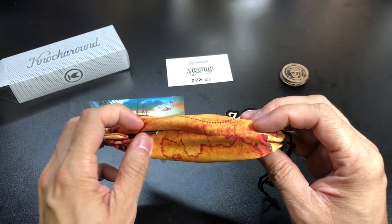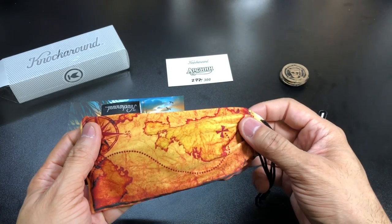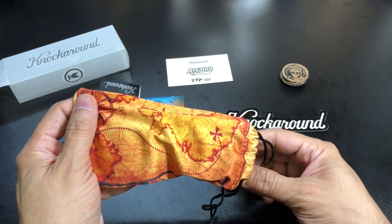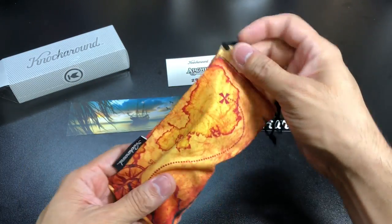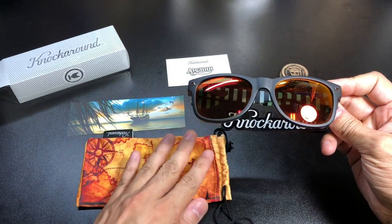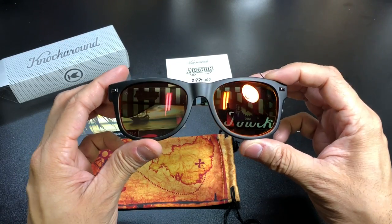Knock Around is doing a really awesome job making sure the bag, accessories, and box all match the same theme. The bag is basically a treasure map — it's got the treasure map design all around it with X marks the spot and everything. It's a really cool color that looks like an old worn map.